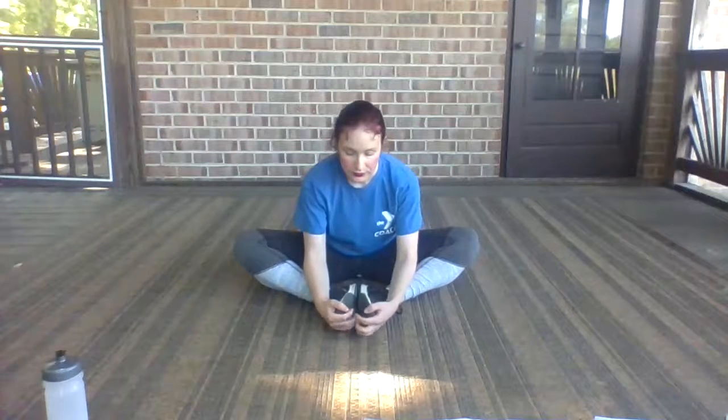From your hips, hinge forward. Draw the shoulders away from the ears. Keep those knees flat.